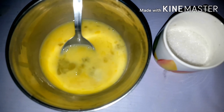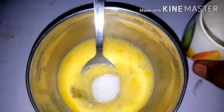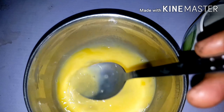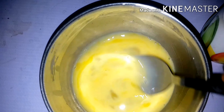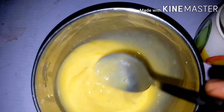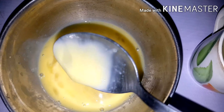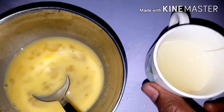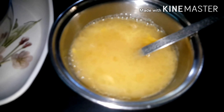We will mix in the whole wheat. We will mix in the same quantity. If you don't want to add sugar, we will add a little bit. We will add sugar in the same way. We will add water in the whole quantity. We will mix in the whole wheat.